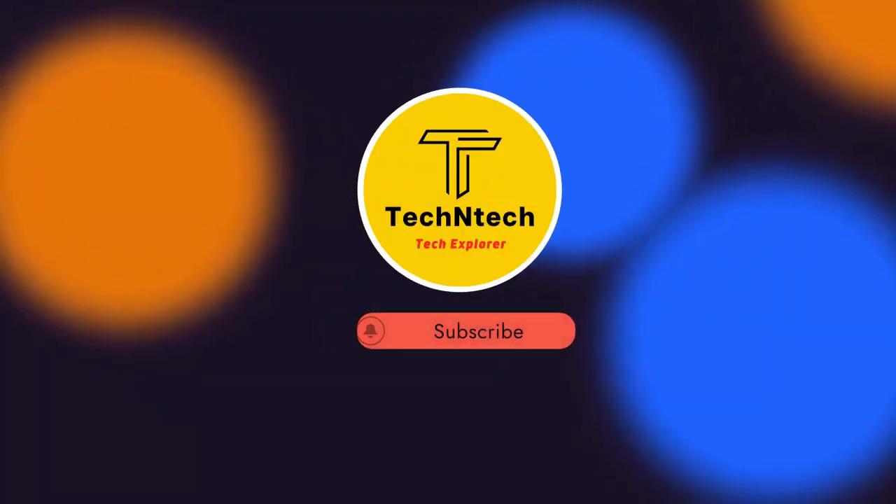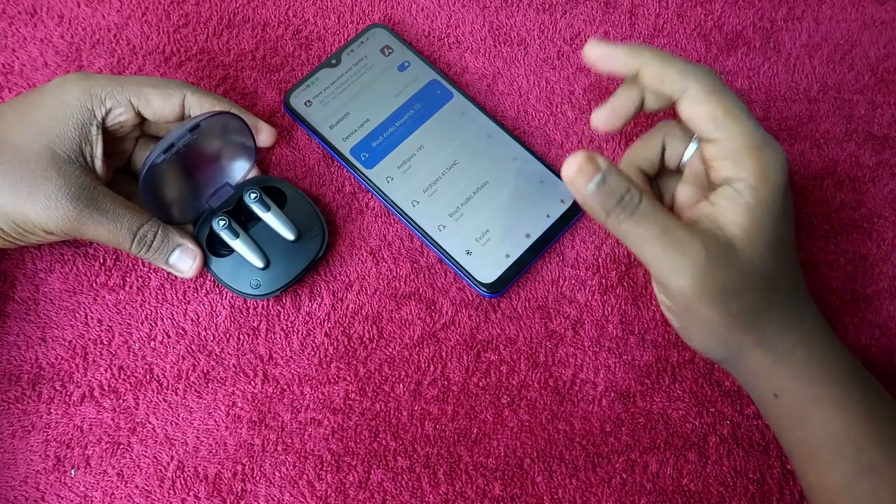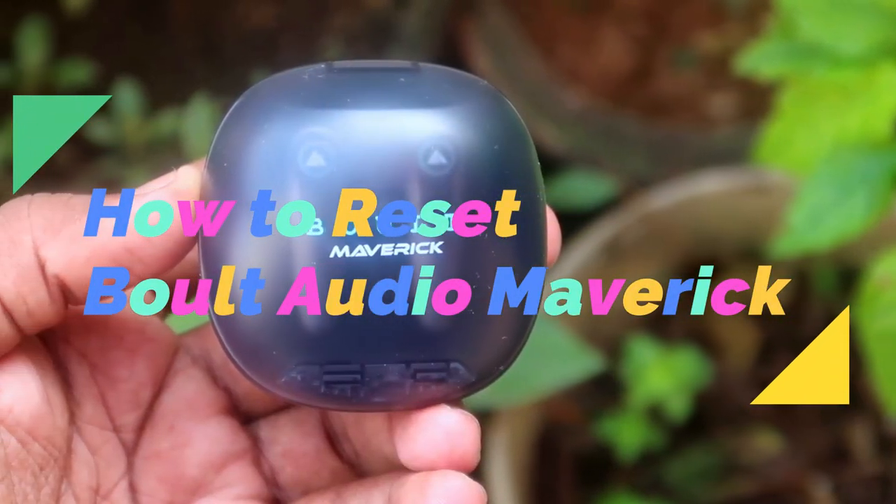Hey guys, welcome back to our channel. If you are new to this channel, please subscribe. In this video, I am going to share how to reset the Bolt Audio Maverick Bluetooth earbuds.